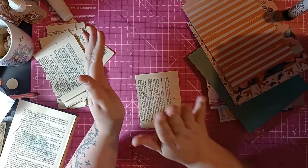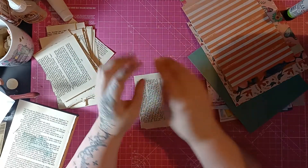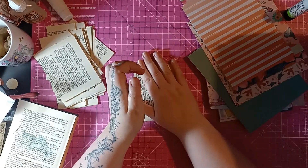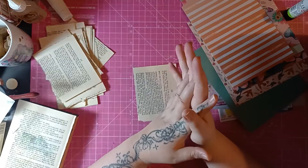My main aim today is just to get the paper onto this piece and then I can go through and decorate them later, to fit whichever journal I wish to put them into.